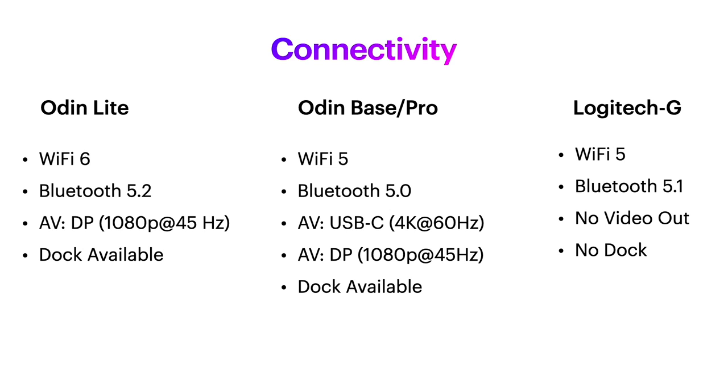I had to do a double take when I saw that the Logitech G only supports Wi-Fi 5. I mean, if your device is primarily for cloud gaming, shouldn't it at least support Wi-Fi 6? Having said that, I've had pretty good experiences cloud gaming on my Odin Pro, so I'm guessing this will be a non-issue after all.